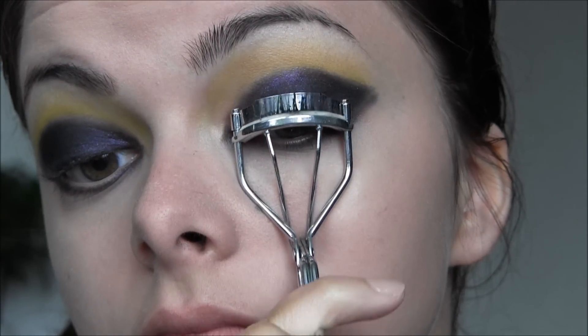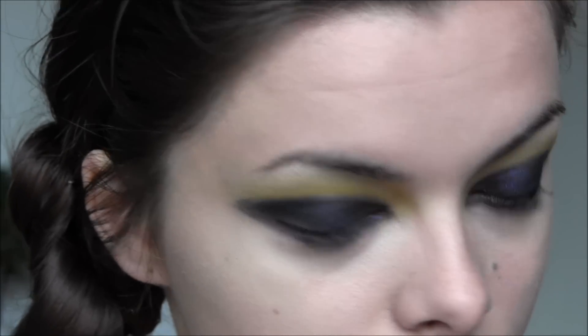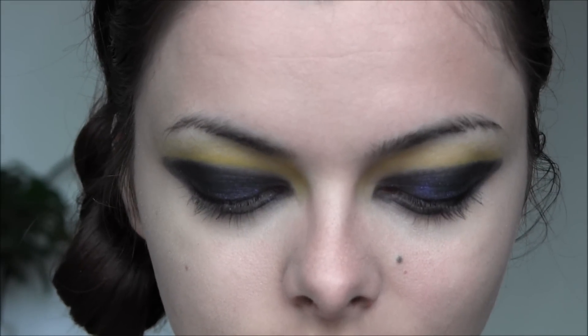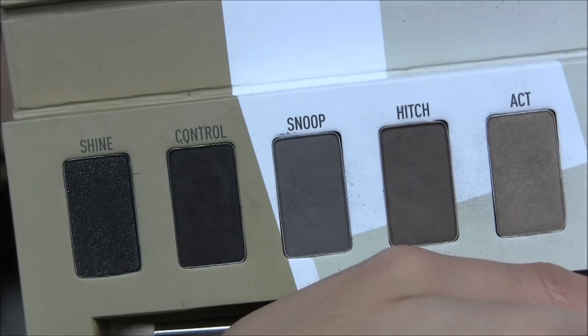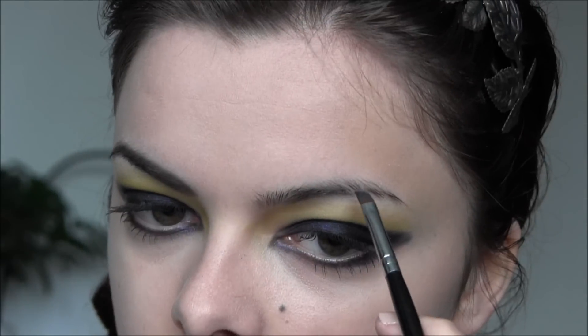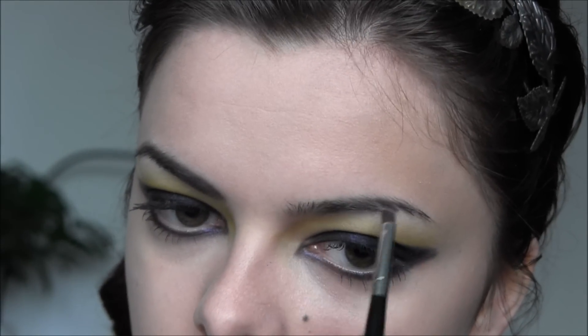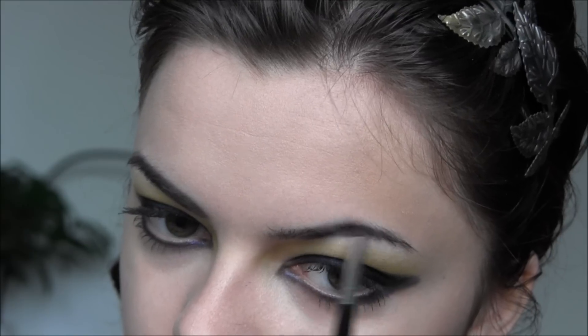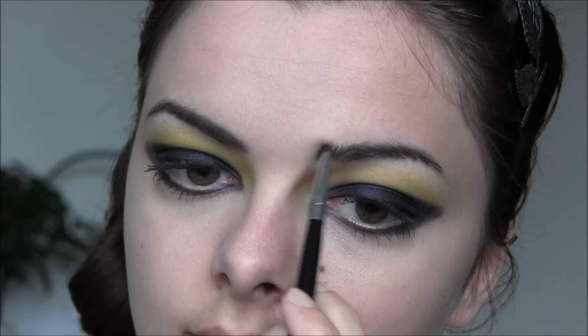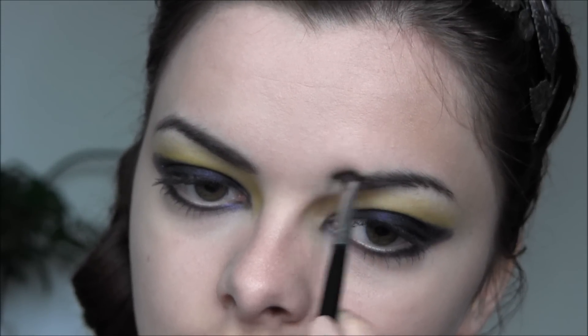I'll curl my lashes without pain and apply a load of mascara on my top and bottom lashes. He used eyeliner on my eyebrows — black eyeliner — so I'm just going to take some eyeshadow and fill them in properly, still maintain that strong brow, but not using eyeliner in my eyebrows.